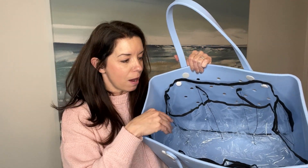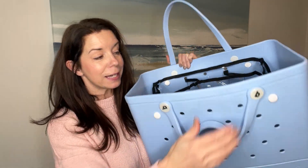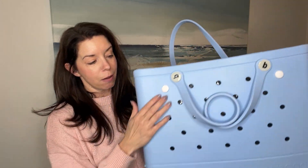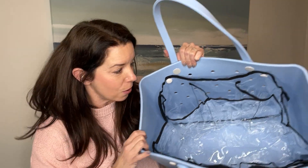Super easy to install. The package came with this bag insert, which is made of plastic. It came with several of these little tiny plastic screws that were super easy to line up, screw together, and boom, I had the insert installed.